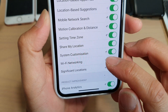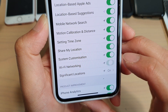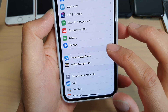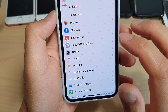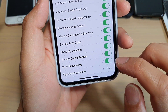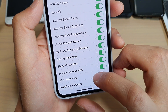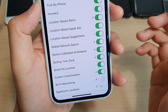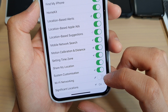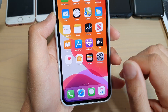Another thing you could try is to disable Wi-Fi Networking under location settings. Some people find that turning this off helps Wi-Fi start working again on iOS. Go to Settings, tap on Privacy, then tap on Location Services, go down and tap on System Services, then tap on the Wi-Fi Networking switch to turn it off. Note that turning off Wi-Fi Networking does not turn off your Wi-Fi — it only disables Wi-Fi use for location services.